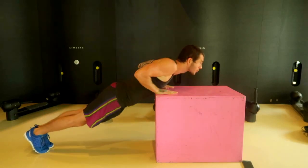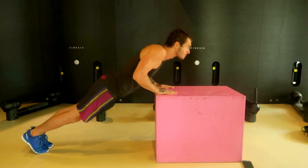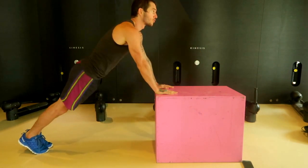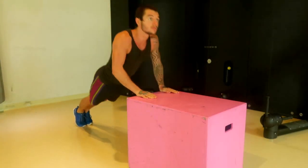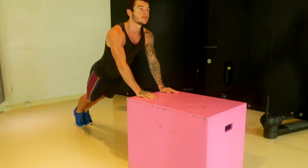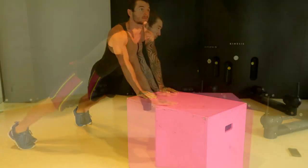Once you can do around 15 to 20 of these quite easily, then make the platform lower so you can start to progress lower and lower to work towards a full push-up. In this video, you can see the box isn't as high — I've actually flipped it on its side — and this does make it more of a challenge, helping build your muscles and overall strength towards a full push-up.